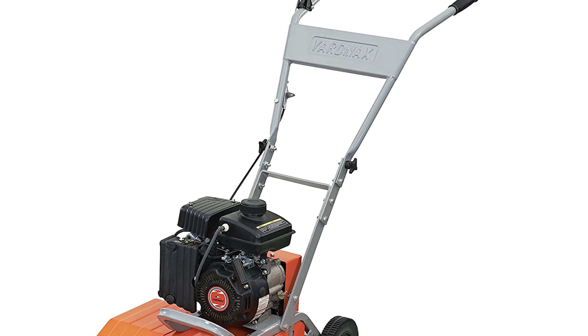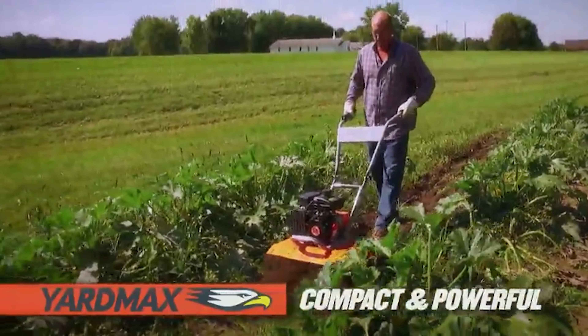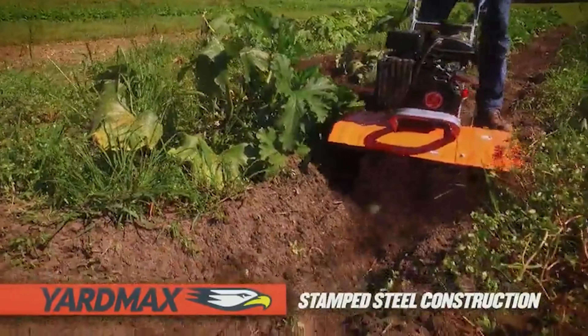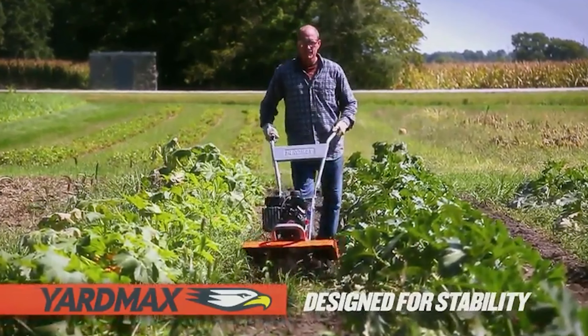It ensures better results of churning and digging the ground. It has an adjustable tilling width of 11, 16, or 21 inches and tilling depth from 7 to 11 inches, making it suitable for residential gardening as well as professional contracts.